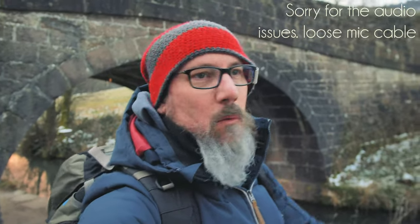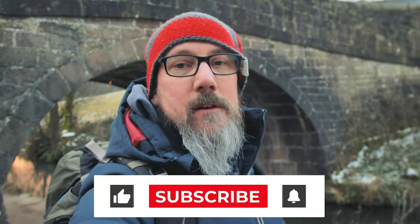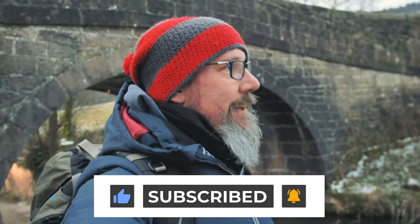Good morning and welcome to a calm but chilly morning. I am today at Cromford Canal. This is my first trip out of 2021. I'm only a few miles from home so I'm not really breaking the lockdown rules. This is my exercise — I am local so I'm keeping it good.